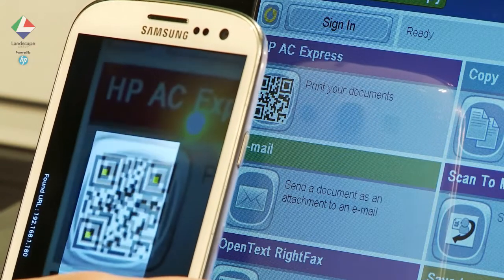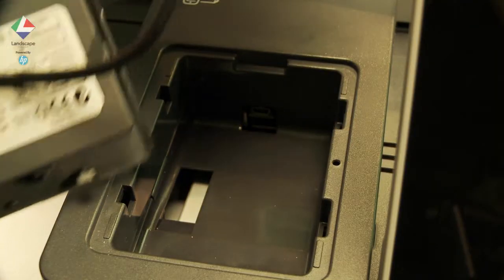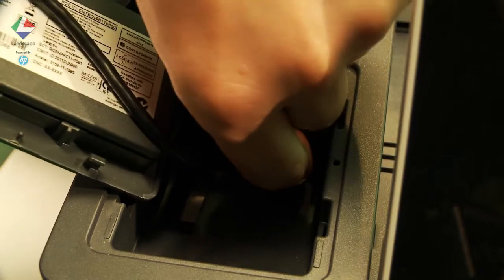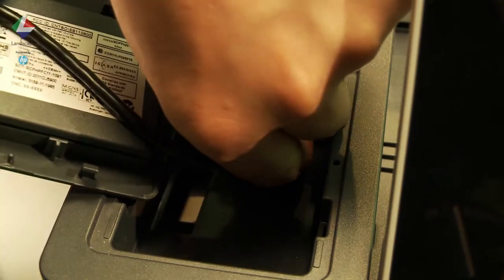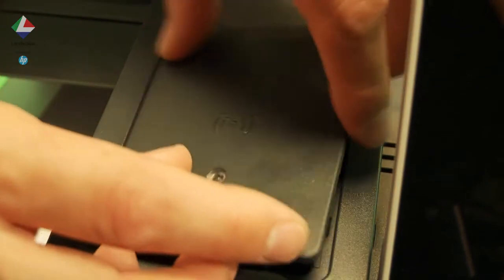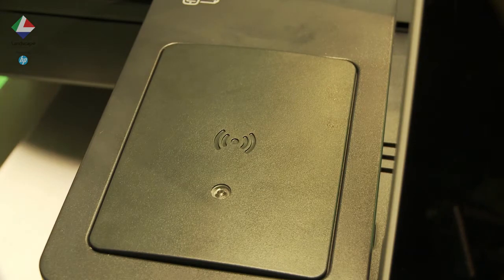Every modern HP Enterprise class printer and MFP has a built-in hardware integration pocket designed to house the HP common card reader. The reader supports over 250 different standards, including most employee cards and access cards used by customers.